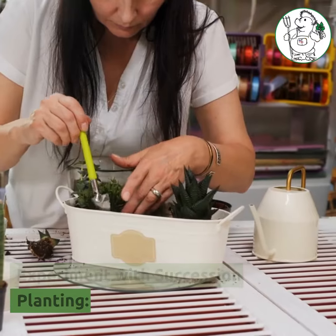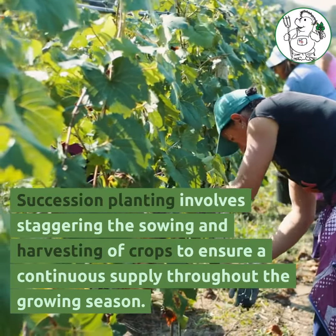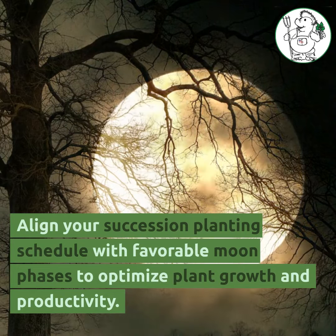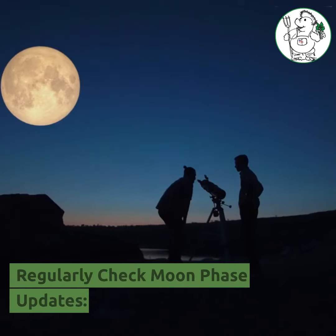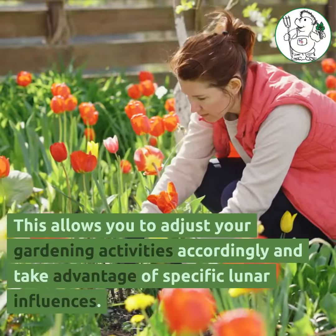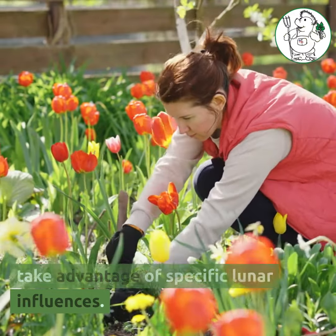Succession planning involves staggering the sowing and harvesting of crops to ensure a continuous supply throughout the growing season. Align your succession planning schedule with favorable moon phases to optimize plant growth and productivity. Stay updated on the moon phases throughout the gardening season, which allows you to adjust your gardening activities accordingly and take advantage of specific lunar influences.